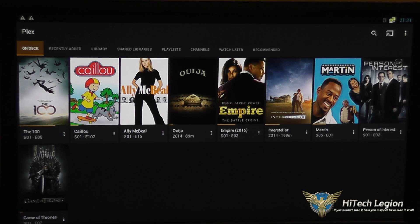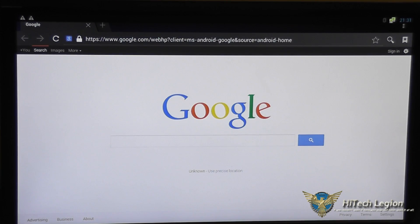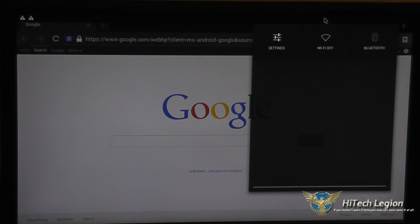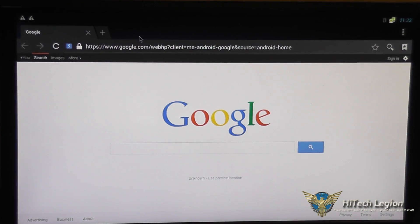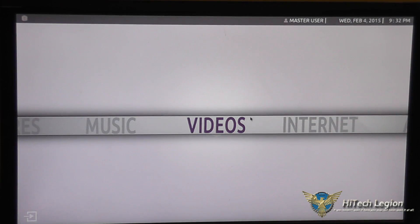Plex Media is also installed, which lets you set up a streaming server in your home and access it from outside your network. You'll also notice this acts just like Android — you have pull-down menus with settings and can get into the Android settings directly. When you exit back to the main menu it takes a moment to close Android and reload.